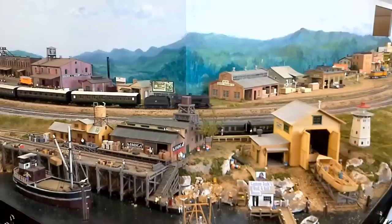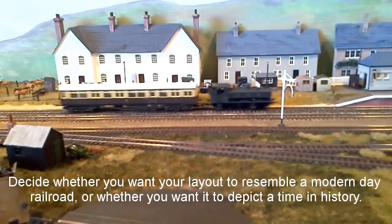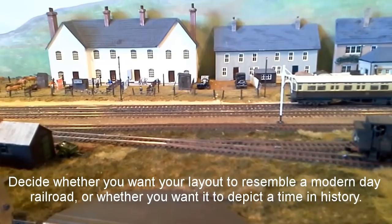My next piece of advice is to have a picture in your mind of what you want your layout to look like before you start. Choose what you want the railroad to represent before you race out and buy something. Decide whether you want your layout to resemble a modern day railroad or whether you want it to depict a time in history.